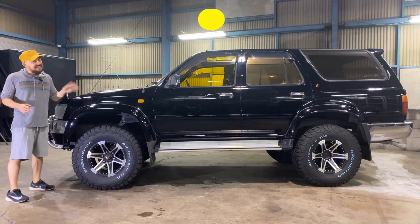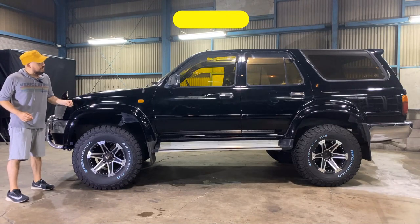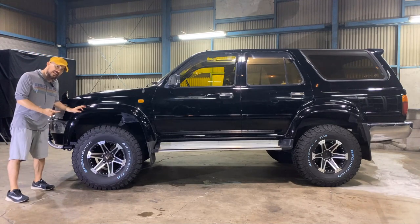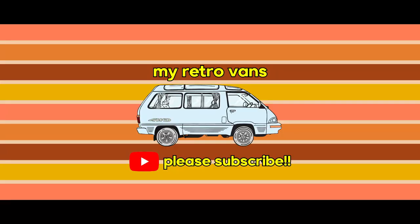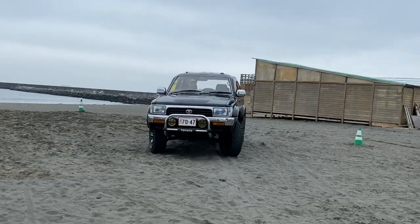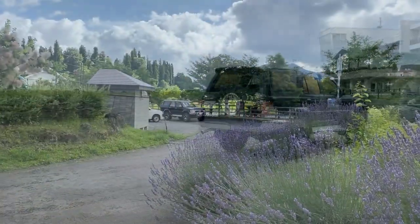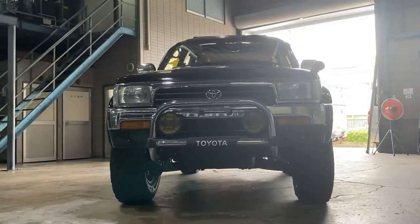Today I have a beautiful 1995 Toyota Hilux Surf. This one is diesel powered, 4 wheel drive with the wide body, fitted with a brand new lift kit, and it's absolutely stunning. The Hilux Surf was sold in Japan from 1983 to 2009. Originally built as the passenger car version of the Hilux truck, it is loved worldwide as a rugged and reliable off-roader that's easy to live with every day.